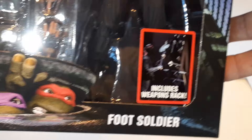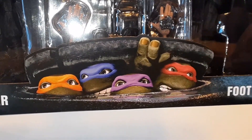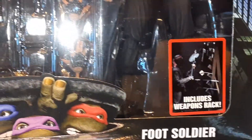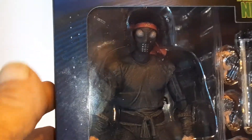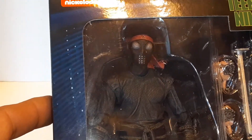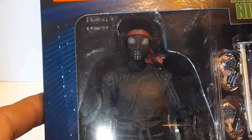And then you get the picture from the live action movie — foot soldier, foot soldier, weapons rack. And the weapons rack is pretty dope, guys. Trust me when I say that. It's like somebody that sculpted it actually knew how wood is made and how things are put together with wood and nails. So let's pop him out and take a closer look.